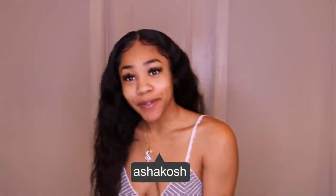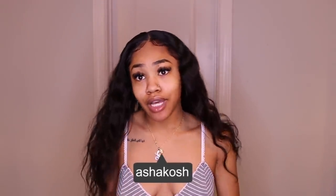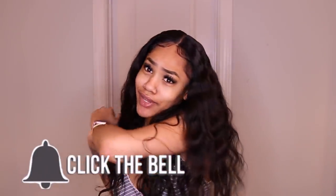Welcome back to Asha Kosh, it's your girl Asha Kosh. Today I'm gonna be showing you guys how I slayed this wig. I don't know if I'm gonna make this a chit chat get ready with me or just show you how I did it. If you like this wig, definitely like, comment, and subscribe. Let's get into the video.